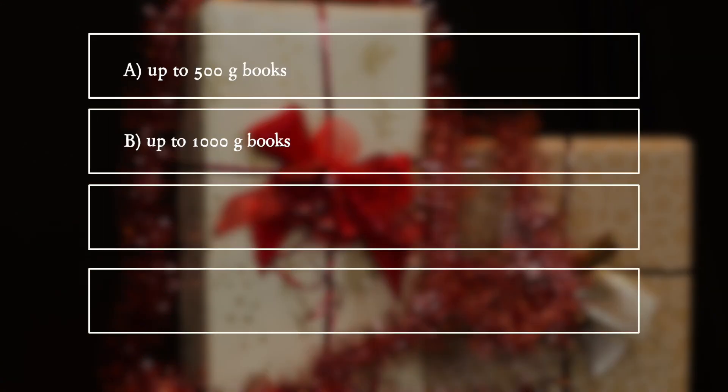A. Up to 500 grams of books. B. Up to 1000 grams of books. C. Up to 1500 grams of books. D. More than 2000 grams of books.